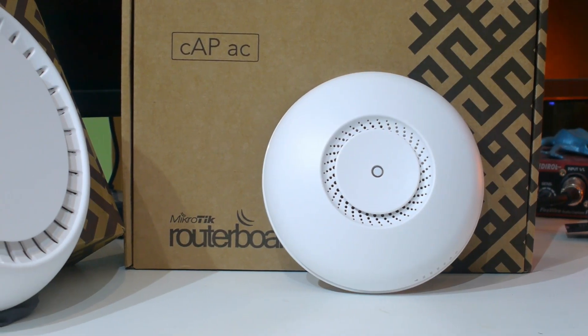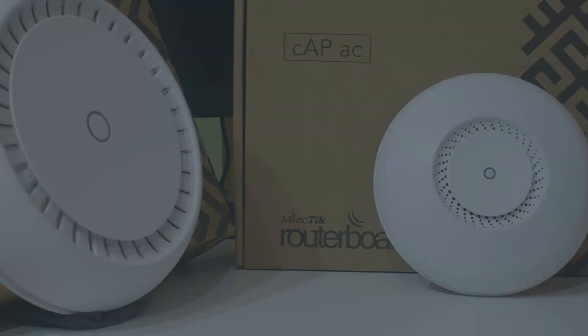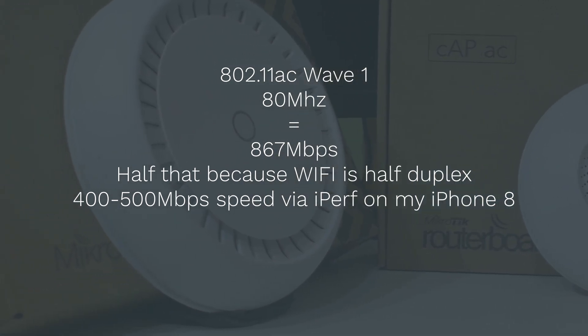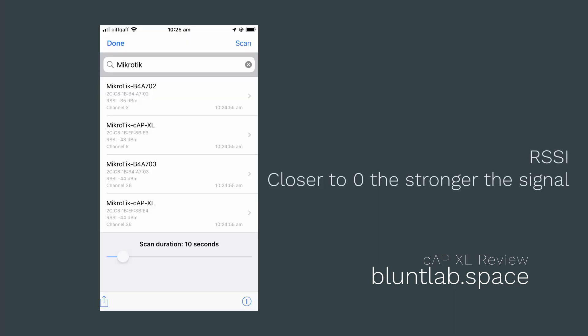We're going to be comparing these APs, particularly the range. We're not going to be comparing performance so much because they both hit 500 megabits, which is basically the max they could do. So let's see how the range compares. I started by mounting these APs both in pretty much the same position, in the same room as my normal AP that runs my entire house, and then did some tests by going room to room with my iPhone 8. The iPhone is probably the best device I have in terms of WiFi performance, so I figured that would be a great way to test this.